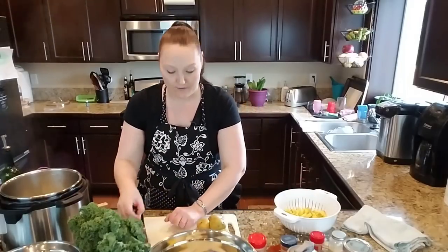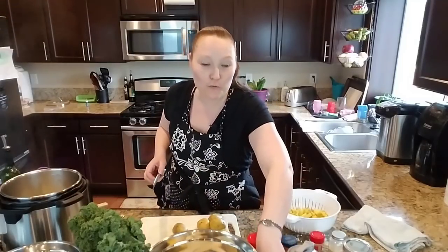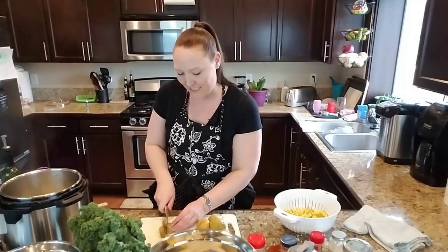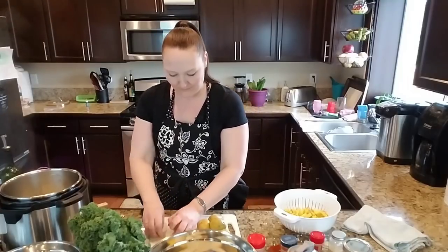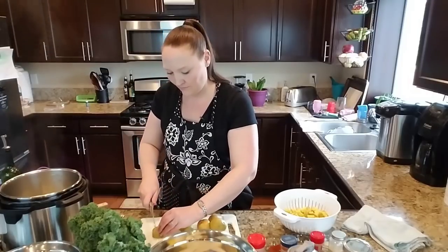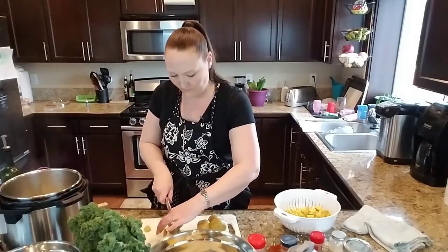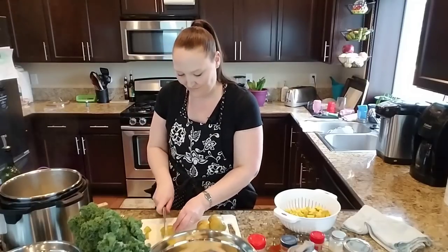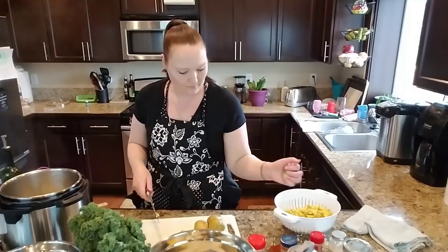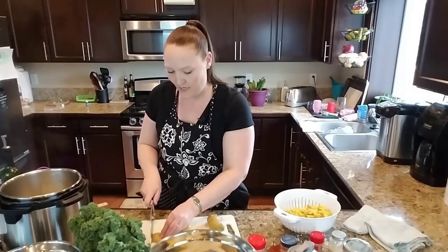My eight-month-old is laying on the floor over there having her lunchtime bottle, so she's not trying to talk over me today. Food is pretty much the only thing that keeps her attention for very long these days. I dropped a potato — my dog's going to be happy. She probably shouldn't be eating too many raw potatoes, but I don't drop much.